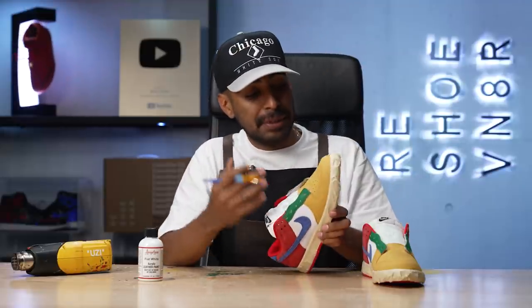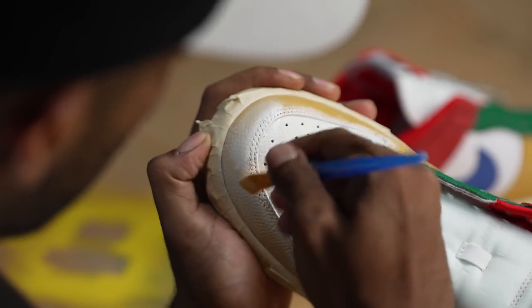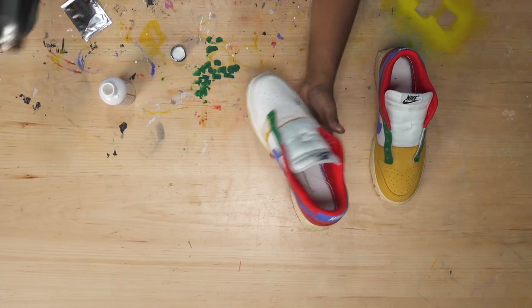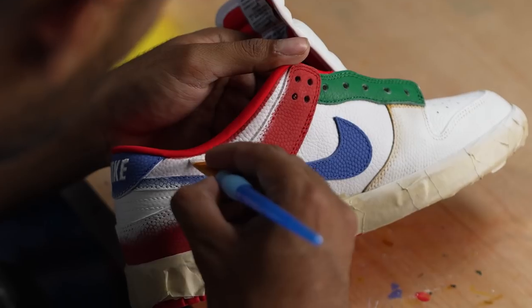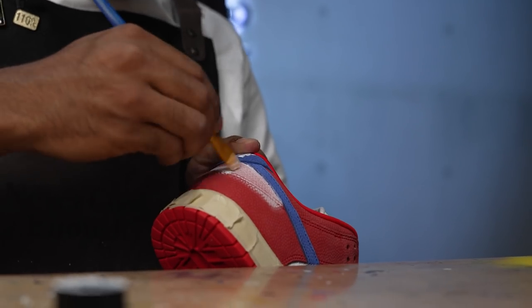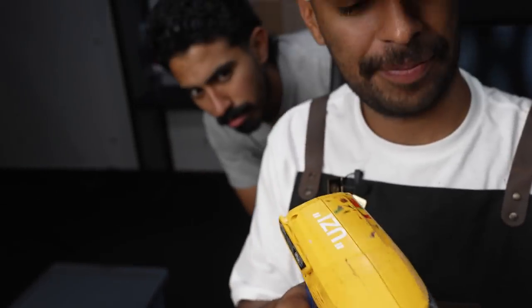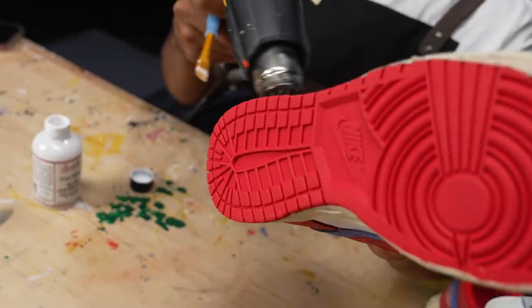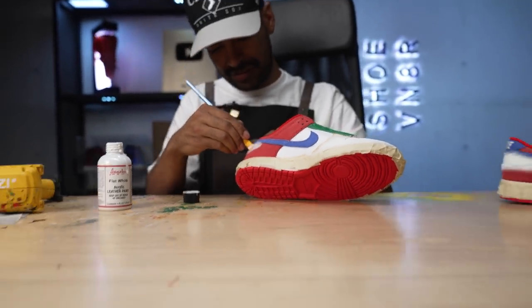Good to go with the tape job. Now we're going to go straight to laying down our white paint using the angular brush. This material isn't really leather, so we don't have to worry about the prep work using acetone and cotton balls. White is laid down on the toe boxes and the same thing with the back area. It's starting to look like that eBay shoe from 2003.